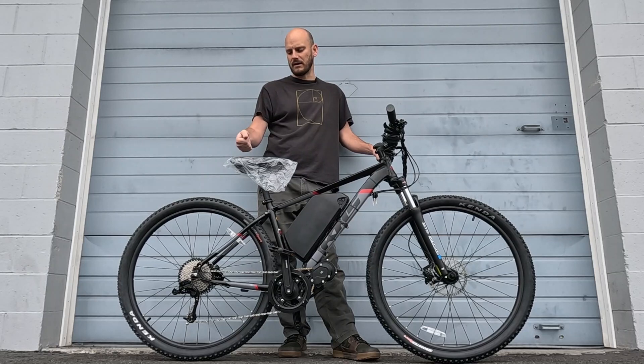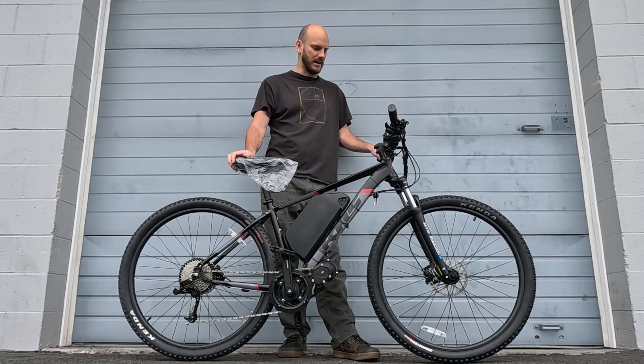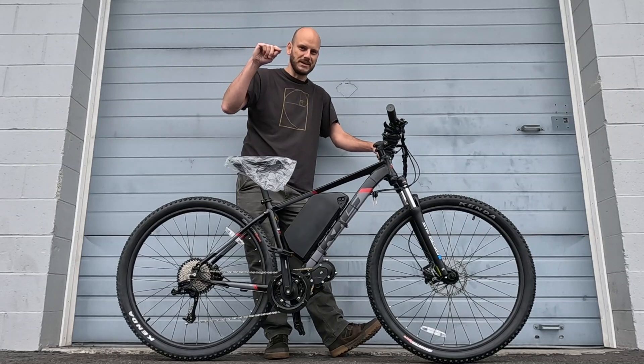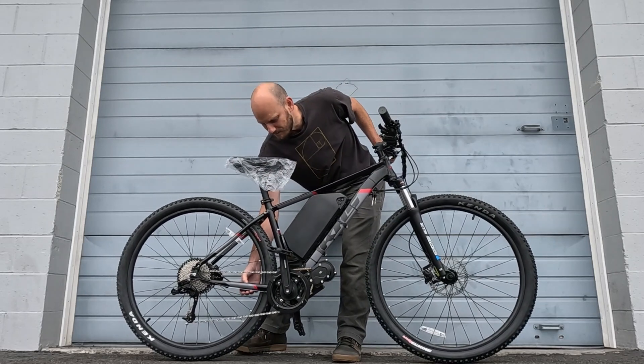I'm not going to do a hill-climbing test because it's been raining for four days and everything is mushy. I don't want to get this bike muddy before shipping it out. But rest assured, this thing will climb like crazy.